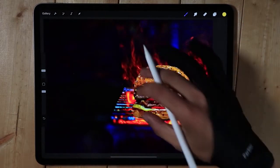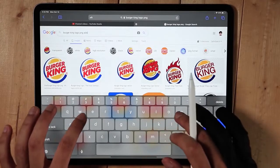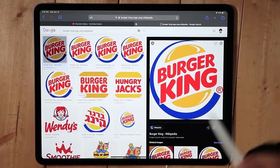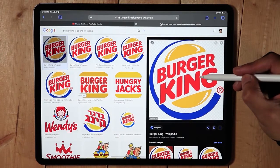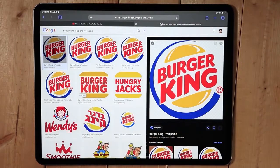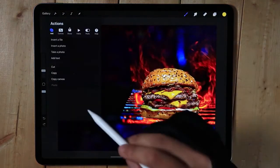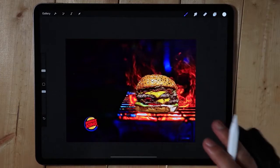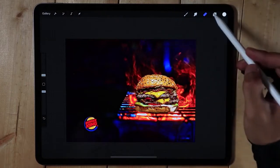We have text to incorporate. I'm going to find the logo first — I'll go to Wikipedia. This one is a PNG and has no background, so I'll save it and add to photos. Going back to Procreate, I'll insert the Burger King logo. As you can see there is no background. We're going to add some text to give context.